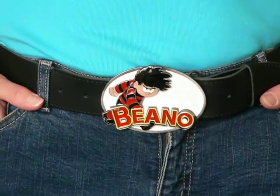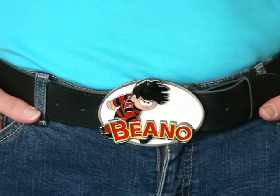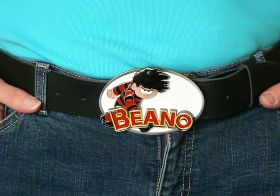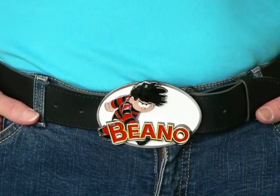This is Dennis from the Beano from our Cartoon range. It's a great buckle for kids or adults and it's multicolored and comes highly painted in solid pewter and zinc.